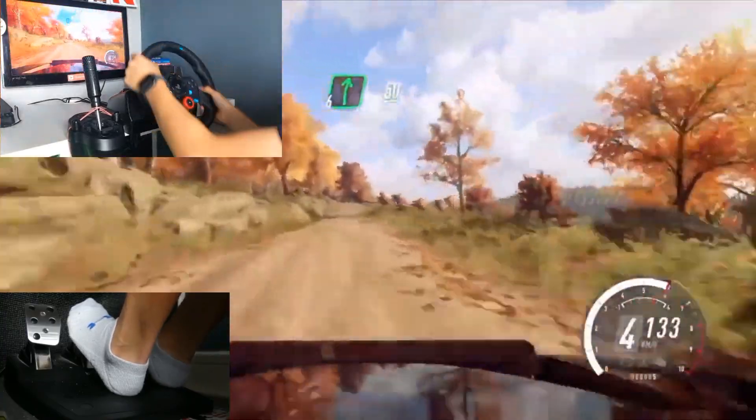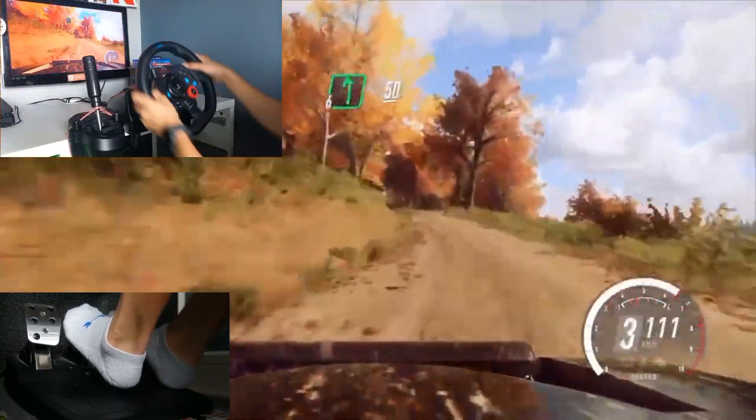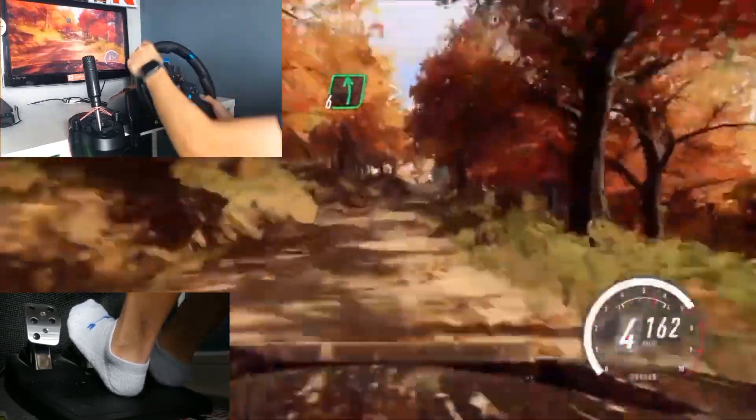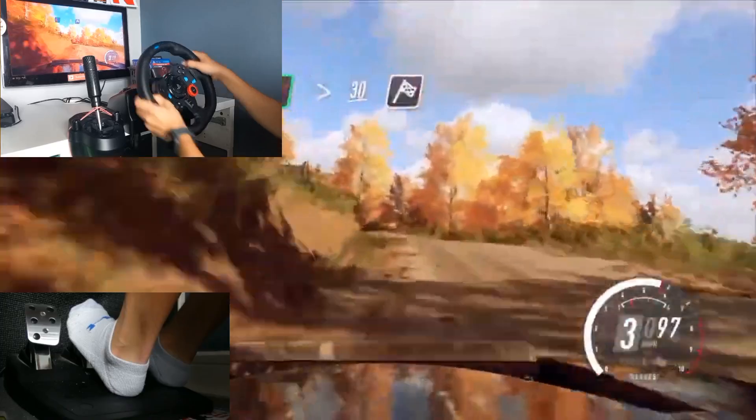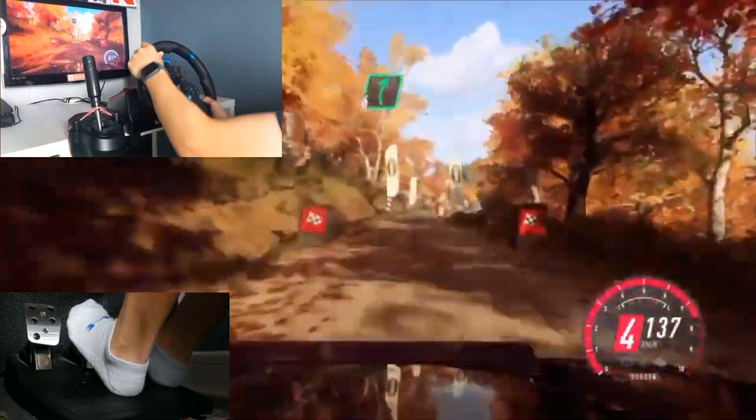Into 6 right, 50, 60, 6 left, 6 left, 50, 6 left, over crest, extra long, tightens, 30, over finish, 6 right.